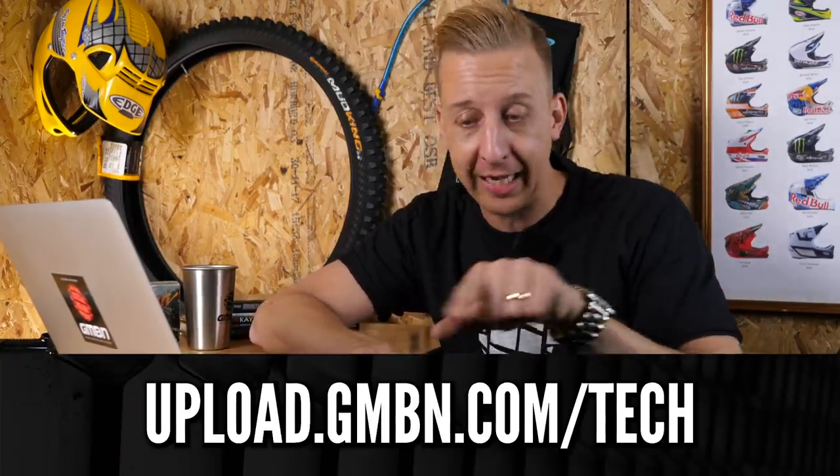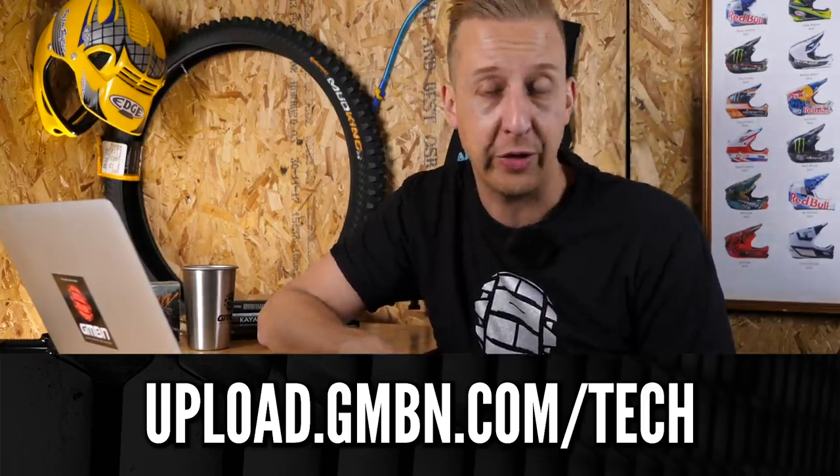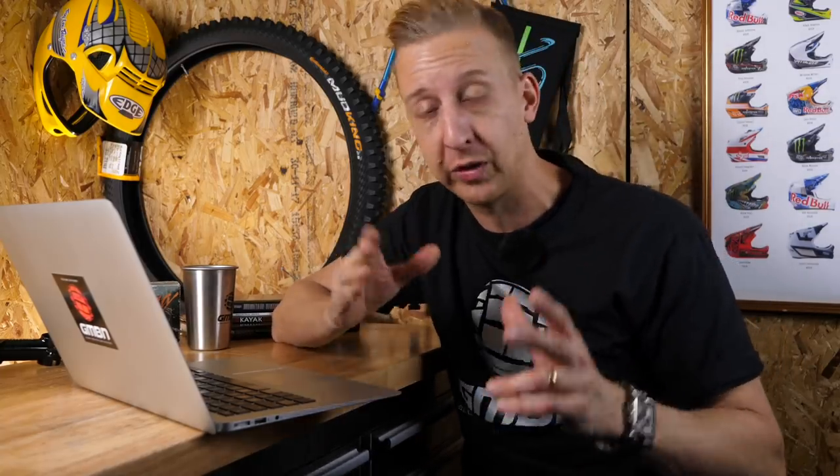Now it's time for Rewind, the retro section of the show. Anything retro goes — you could send us a link to a cool old video, a picture of a cool old bike or bit of kit. Any old mountain biking stuff, we love it. Please use that link underneath. Ask us questions too if there are interesting things that led to new bikes today. Perhaps you've seen images of a crazy old weird design online — let us know, we'll dig them out and tell you the story about where they came from.